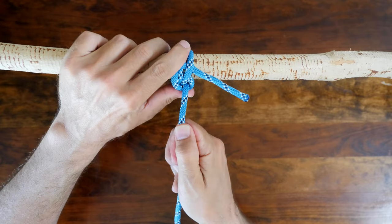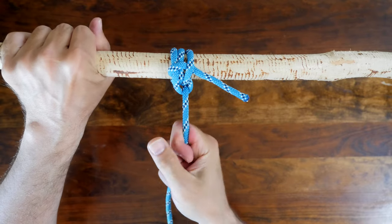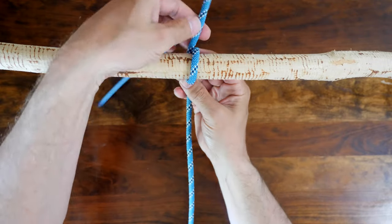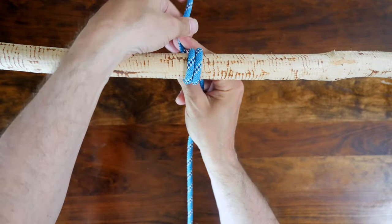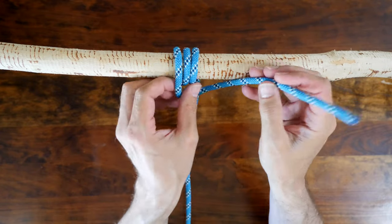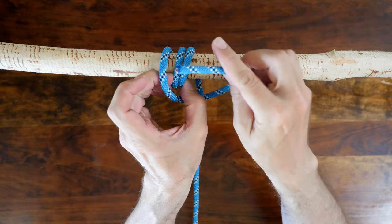Now let's have a look at how to tie the halyard hitch. Begin by making two full round turns around your anchor point and then bring your working end up to the top. Pass the working end behind the standing part, then feed it under all the wraps.